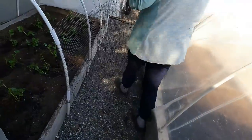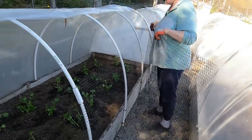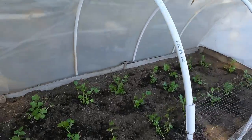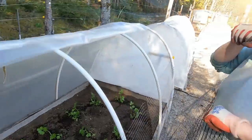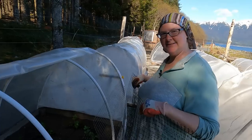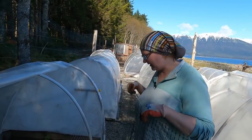What I have next is celery in here — come look. That's all celery? This is all celery. I've never done celery before. Is it going to grow? I don't know — they said it was a cold crop. We'll see if that grows.